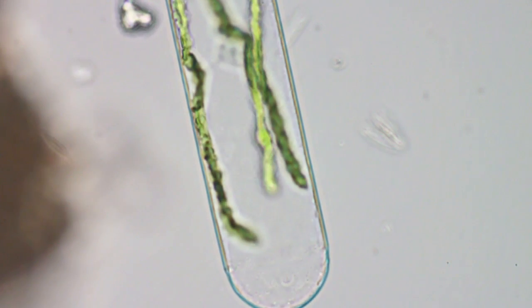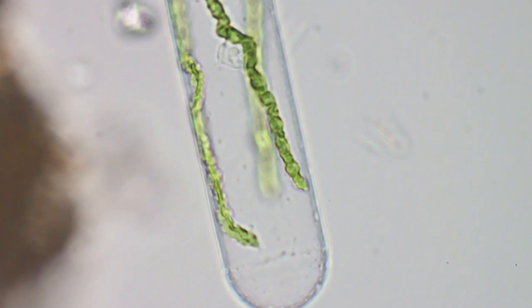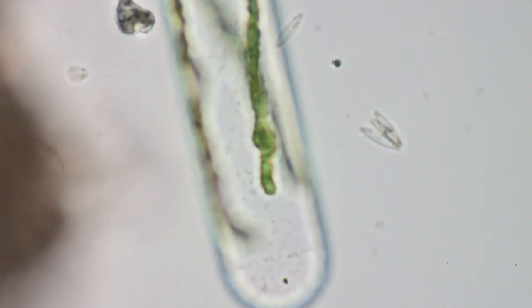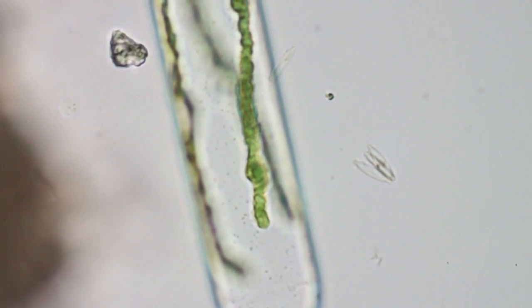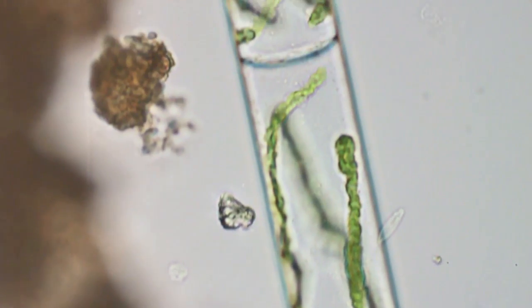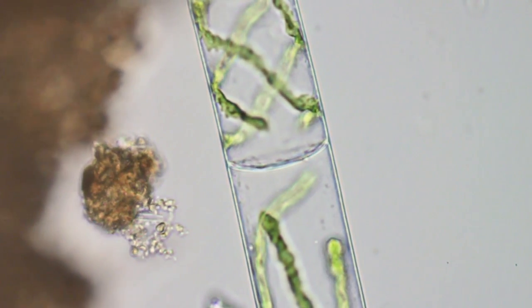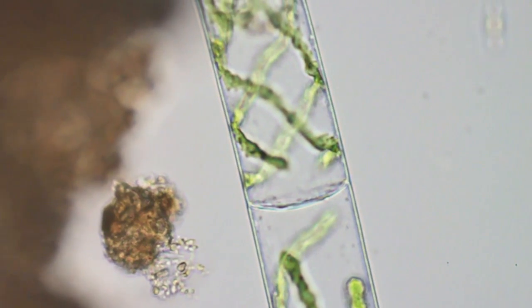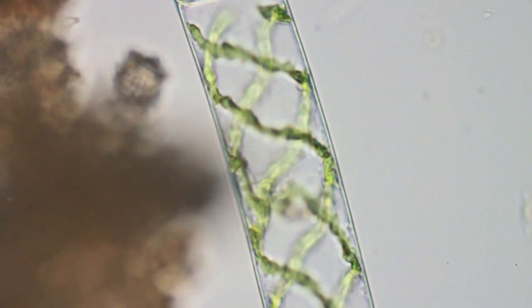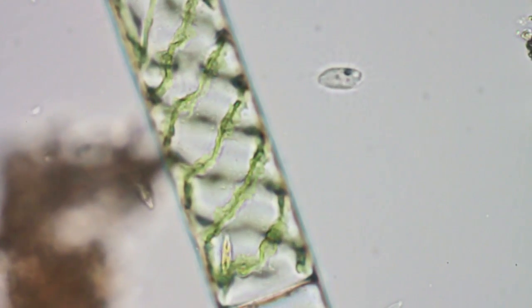I hadn't noticed that before - you can see little particles moving around inside the tube of the spirogyra. That means it's probably dead. Believe me, this is as interesting to me as it is to you - this is the first one I've ever seen. You can see I didn't notice the small moving particles when I was recording this.